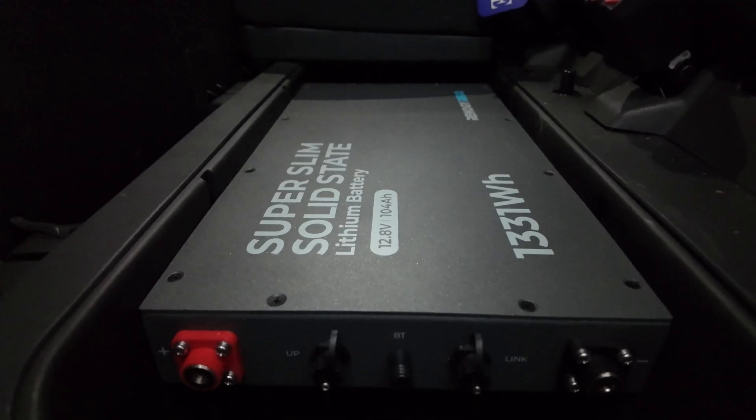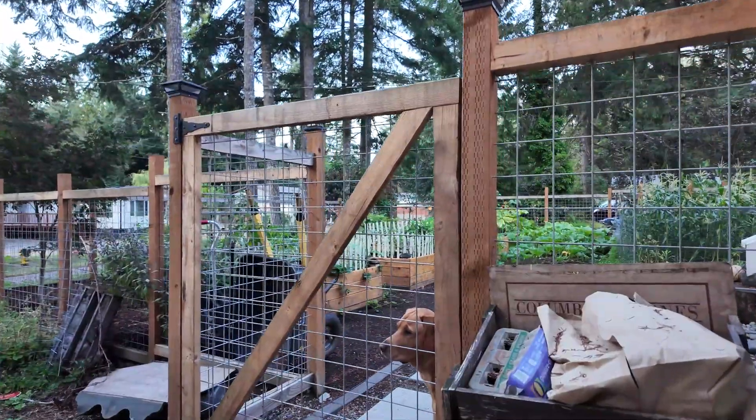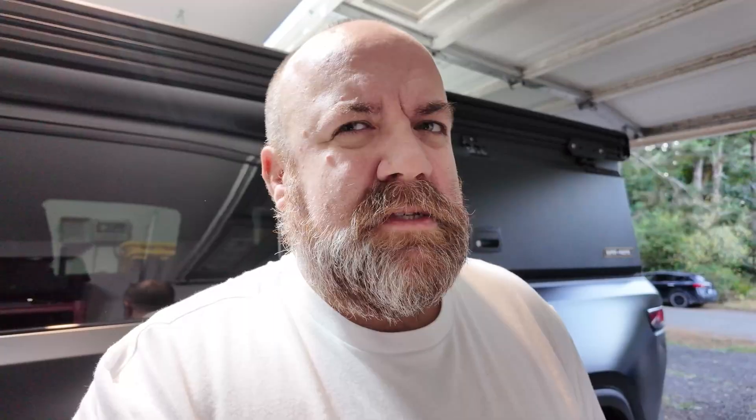It's a little snug fit side to side. Puppy tax — Maple, you gotta say hi to everybody! She's getting so big, she's almost two. I love you.